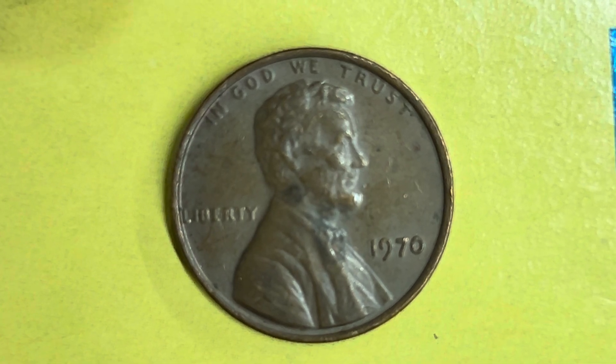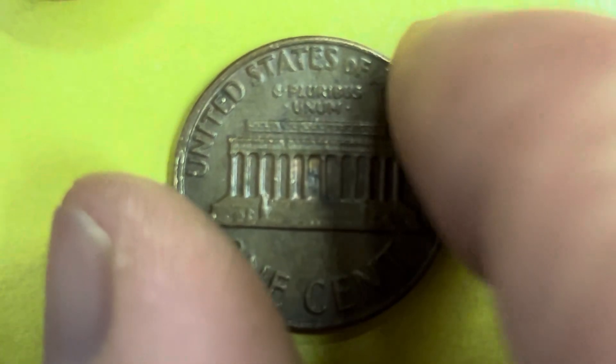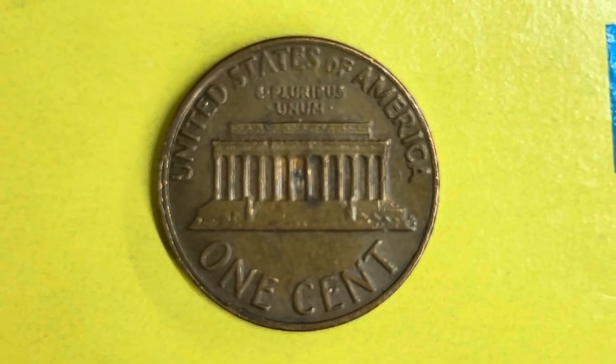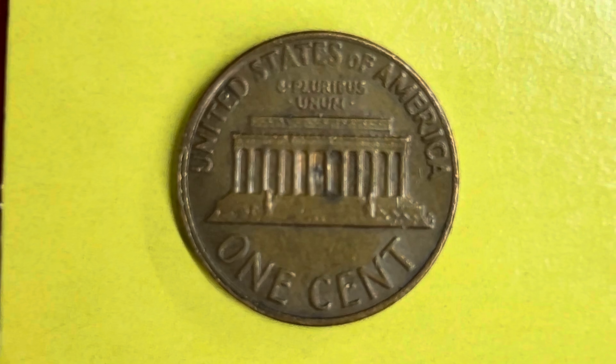Now let's go ahead and flip this coin over to enjoy a look at the back of the coin. You may call this the reverse of the coin, or simply tails. And what a beautifully designed coin this is — both front and back, both obverse and reverse, both heads and tails.